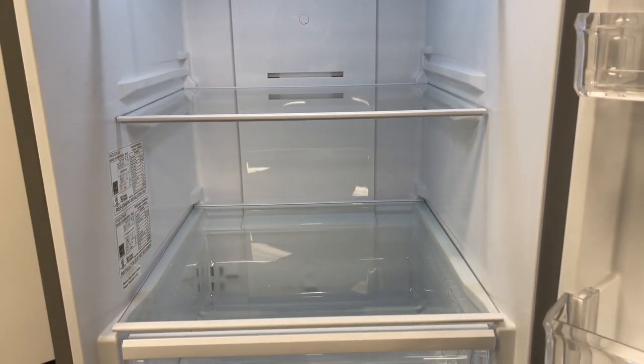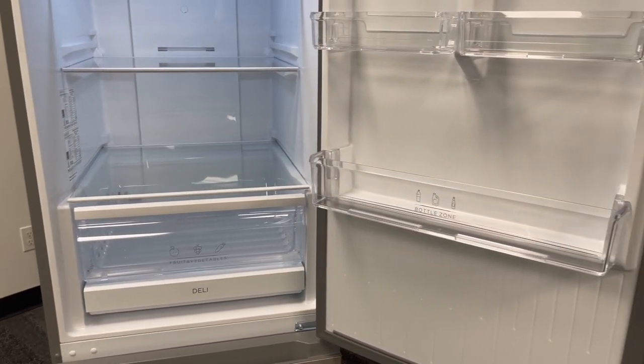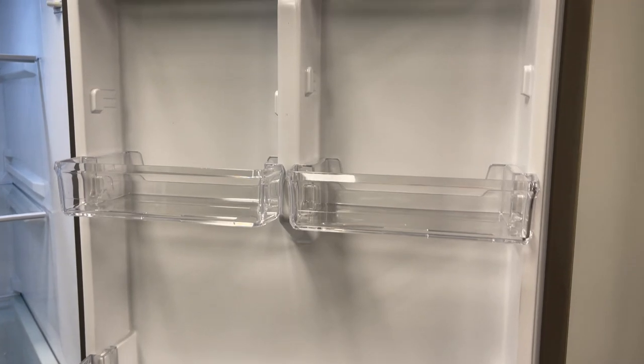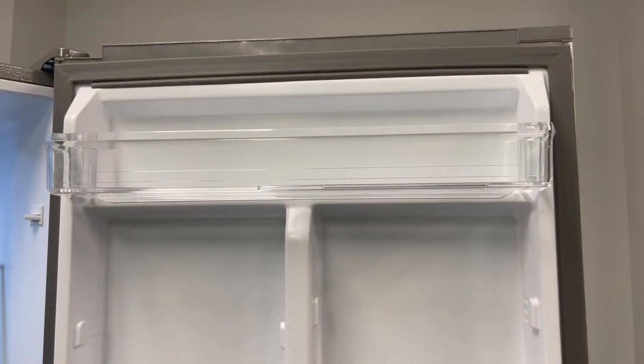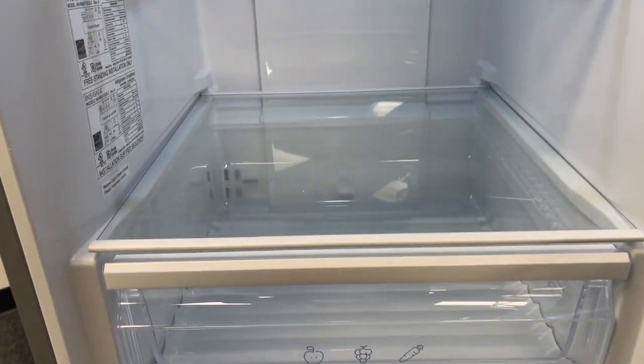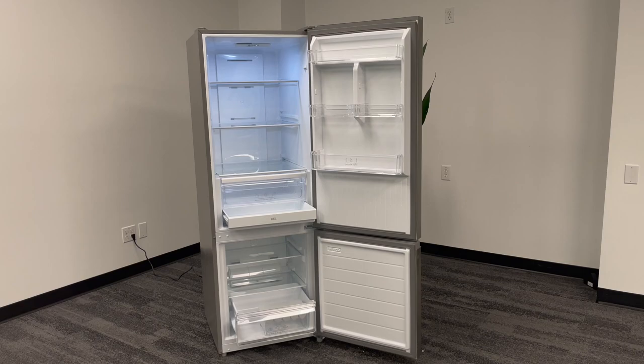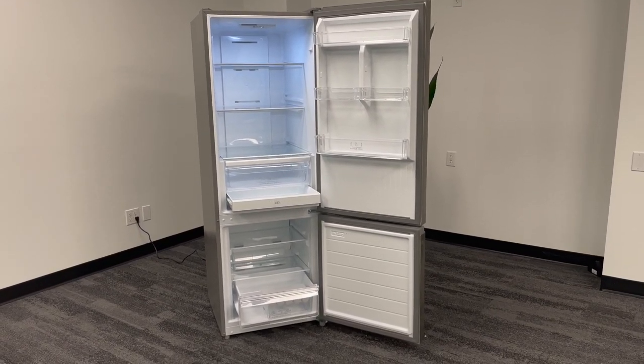I really like the removable glass shelves — they clean up nicely. There's a little lip on the edge that should slow any spills, and there's tons of storage on the door. So if you want to store wine or soda on the door and all sorts of different foods inside the fridge, you've got more than enough room to do that.